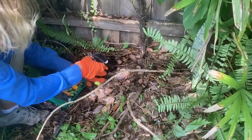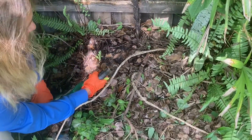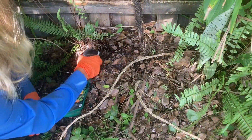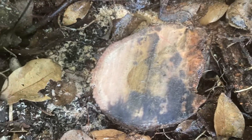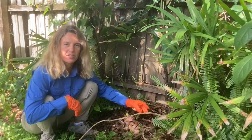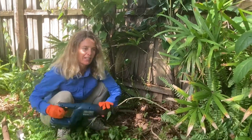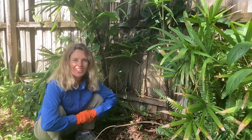I'm going to spray it on the fresh cut and try to get the edges of the bark too. Hopefully this does not come back. If it does come back, I will just cut it again and retreat with the fresh cut. I hope you learned something — have a great day!